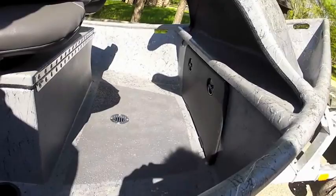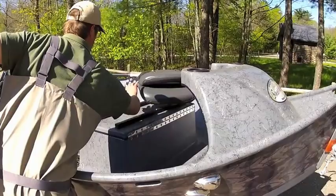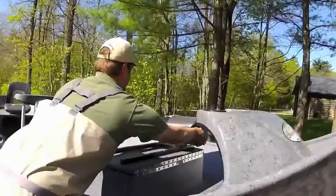We have our non-skid flooring. It's got our stealth double box here, so you can take this seat out and fit two anglers up here, or just one when it's just you and another guy on that slide system.